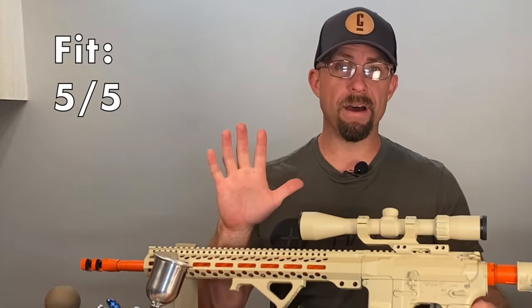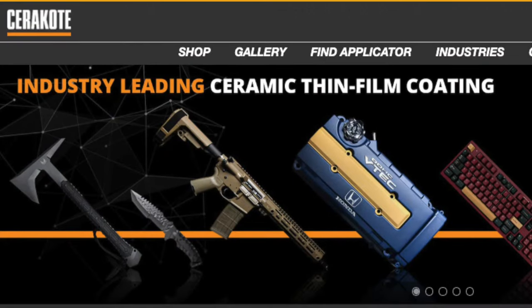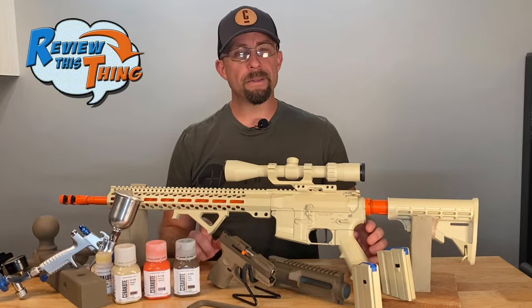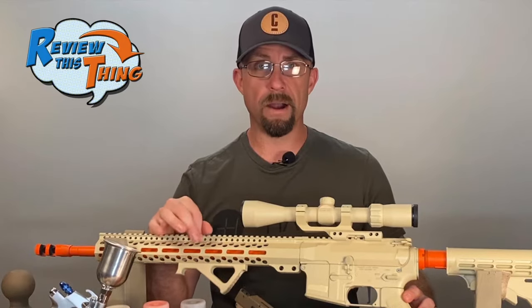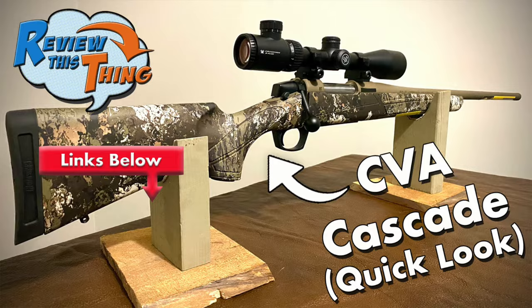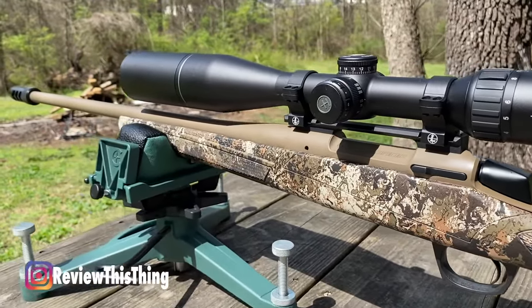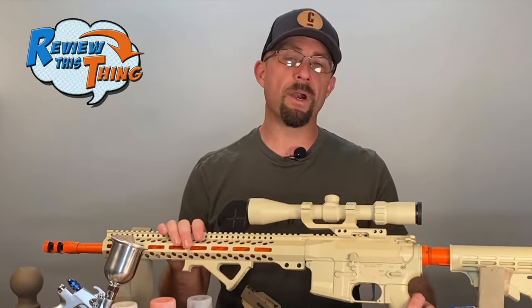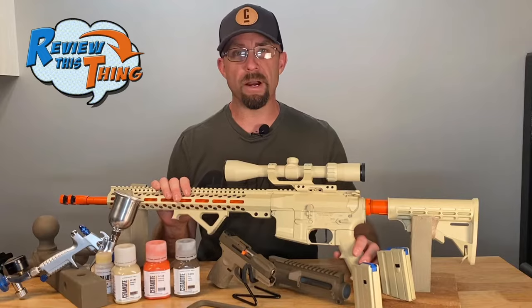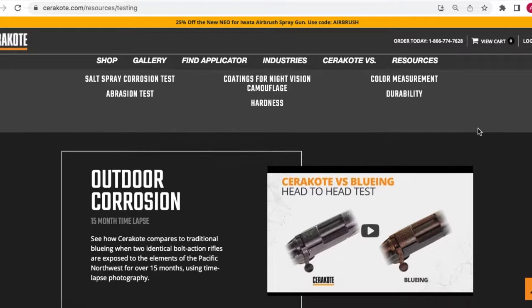Whether you want someone else to do it or you're okay with the time and expense involved and want to do it yourself, Cerakote has something for you. So we're going to give Fit a 5 out of 5. Now, is the Cerakote process as advertised? The first thing they advertise is the greatest corrosion resistance in a thin film coating. Cerakote has tons of different applications, but the main thing that got us thinking about it was a firearm. If you've been with our channel very long, you've probably seen the CVA Cascade videos. The barrel on that CVA Cascade has a Cerakote finish. We've had that gun for at least a year and a half — it's been out in the rain, in the heat, and we've put lots of rounds through that barrel, and it has done great.